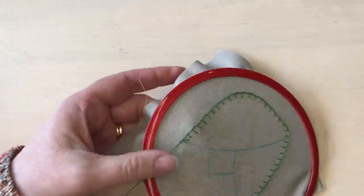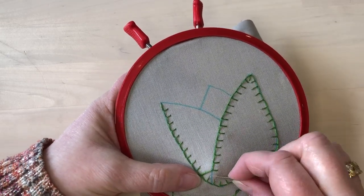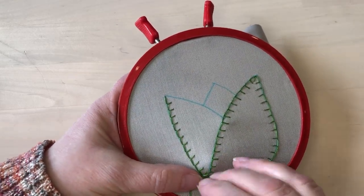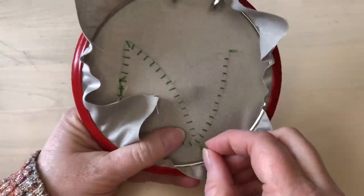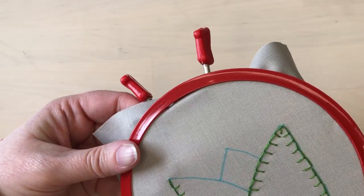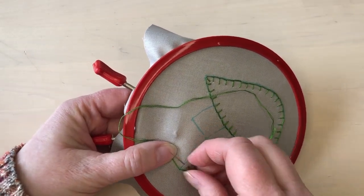Once I've gone all the way around to the other side, I'll turn the corner and continue working along that line. When I get to the very end of the line, I will just take a straight stitch to finish off the thread. On the back of the piece, I will weave the end of my thread underneath the stitches to finish it off. Then I can come back up to that same corner and go down that last little line.